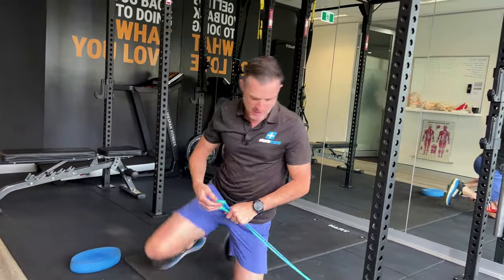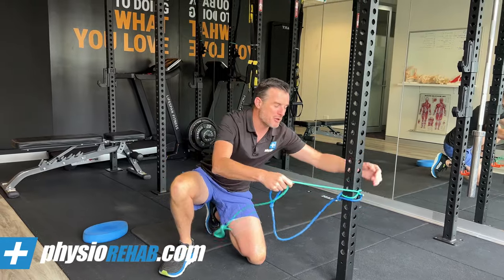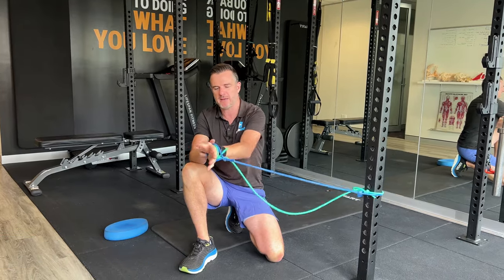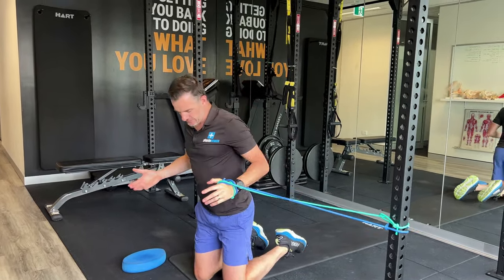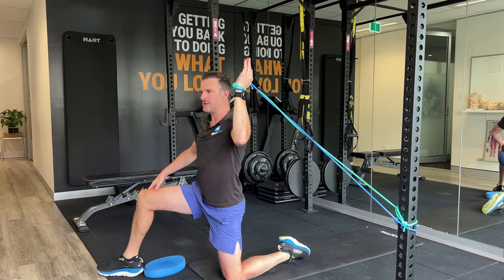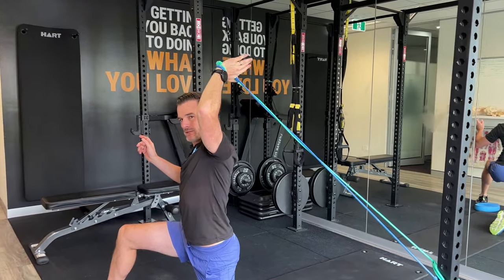This is only for people who have resolved their impingement and are just lacking power coming through — not for those in acute rehab, but further down the track returning to sport. Use two resistance bands — you might start with one depending on your strength, but internal rotation strength up here often needs two bands for enough load. I'm using a blue and a green, which is quite high level. Wrap the band in your hand, go into a kneeling position, and have the band anchored to your side — for a left arm, anchor it on the left. Go to 135 degrees: 90 degrees is horizontal, add another 45 degrees up from there.